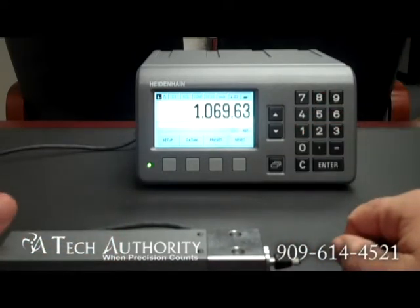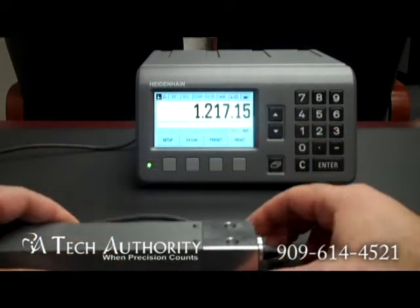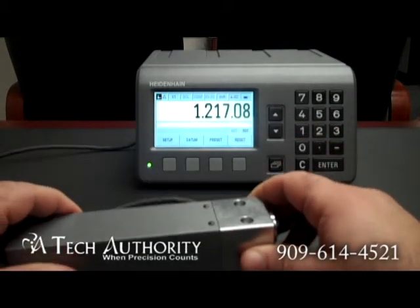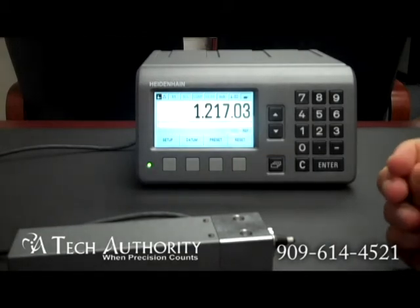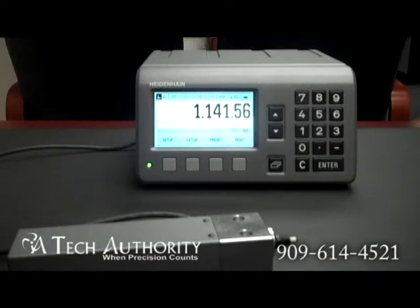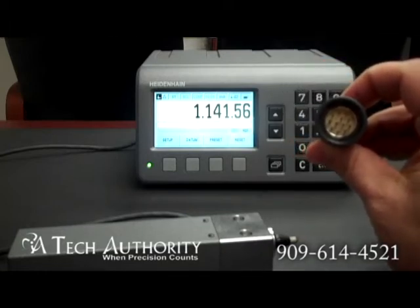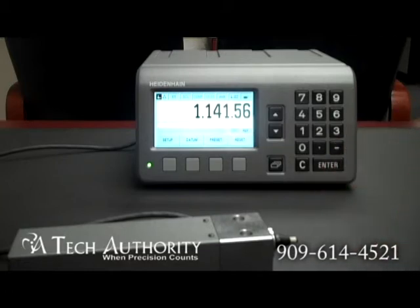That's an option that can be turned on or turned off depending upon the type of Heidenhain gauge that you have. This display will run 11 microamp, 1 volt peak to peak, and NDAT encoders. NDAT encoders are Heidenhain's absolute encoders which do not have a reference mark. I already showed you the 11 microamp connector; this is the 1 volt peak to peak connector — you'll notice it has 12 pins. You can tell based on your connector what type of signal you have plugged into it.